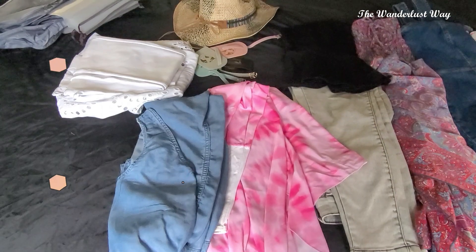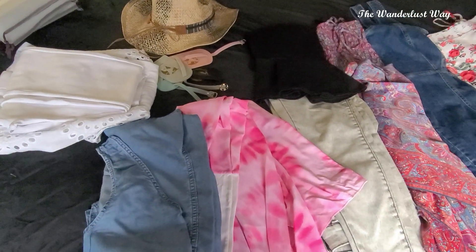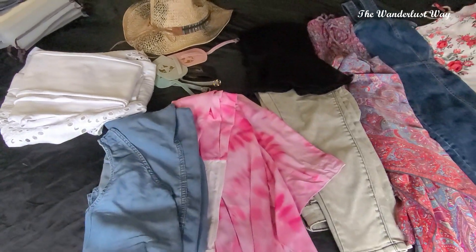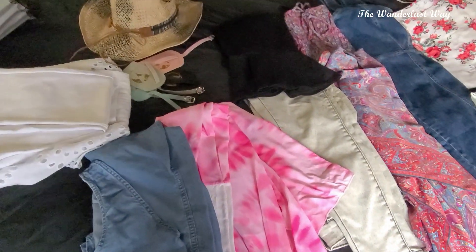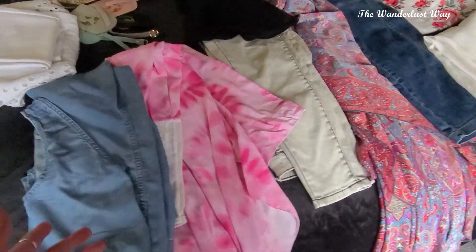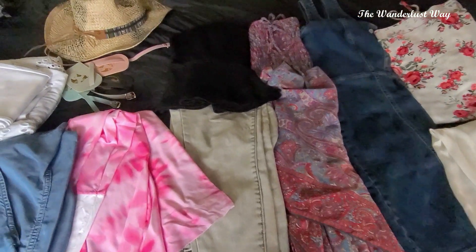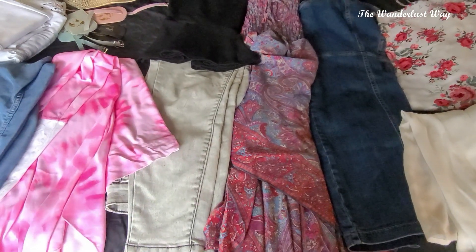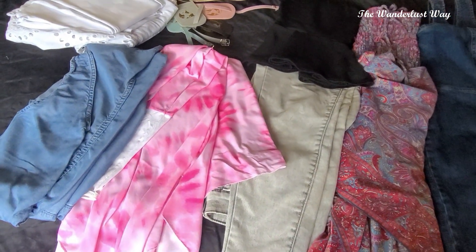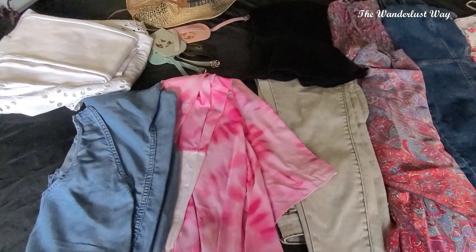Usually I take far too much on holiday, but a new year's resolution is to be more organised so I don't need extra bags and extra luggage charges at the airport. I tried all my stuff on and made sure it all fit. I'm going for seven nights so I need at least seven outfits — one, two, three, four, five, six, seven — with a little spare just in case.